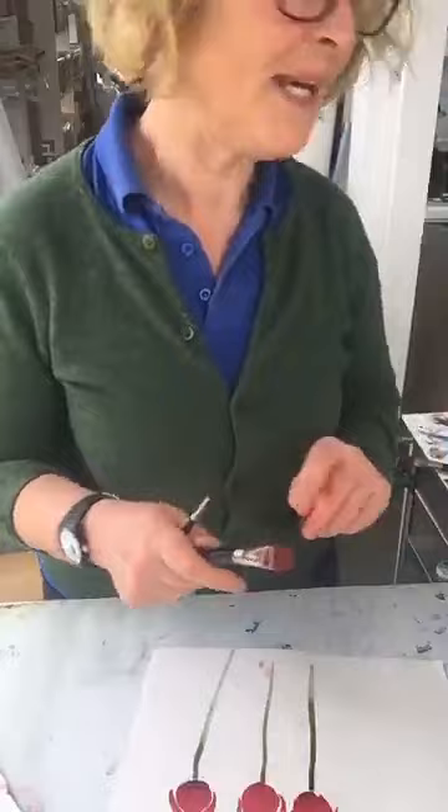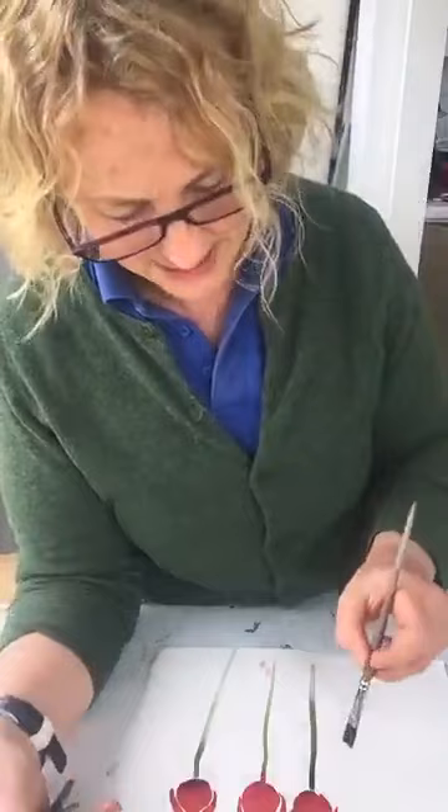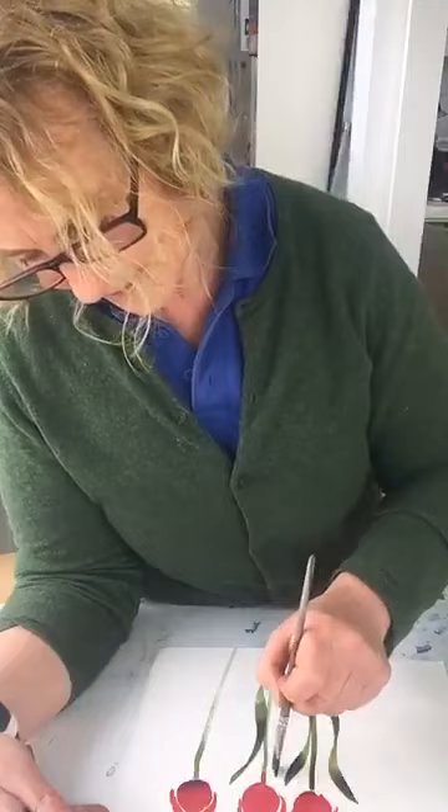If you were thinking about maybe making a card to send to somebody, this would be just so simple. I've got my lovely green, and this bit's really good fun — using these flat brushes with quite a lot of paint on them, you can just make these lovely sort of leaves that really do look like leaves, just by lifting and pressing.